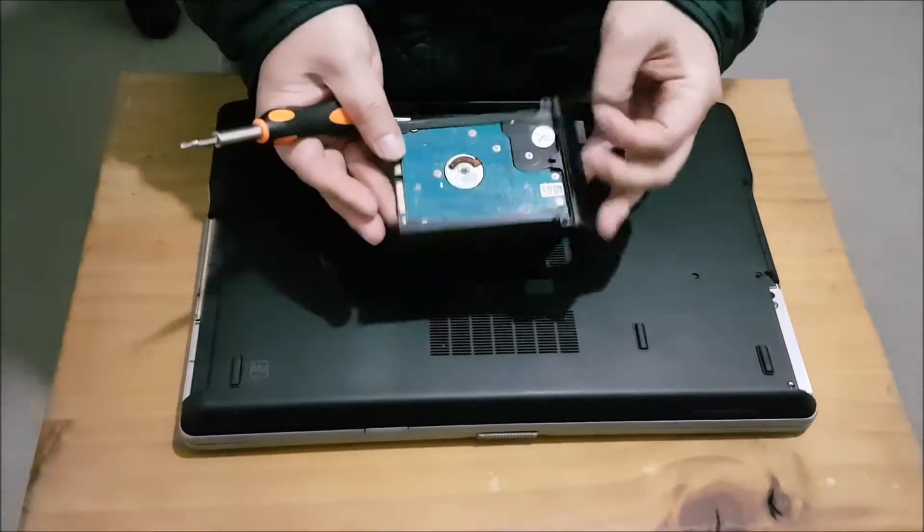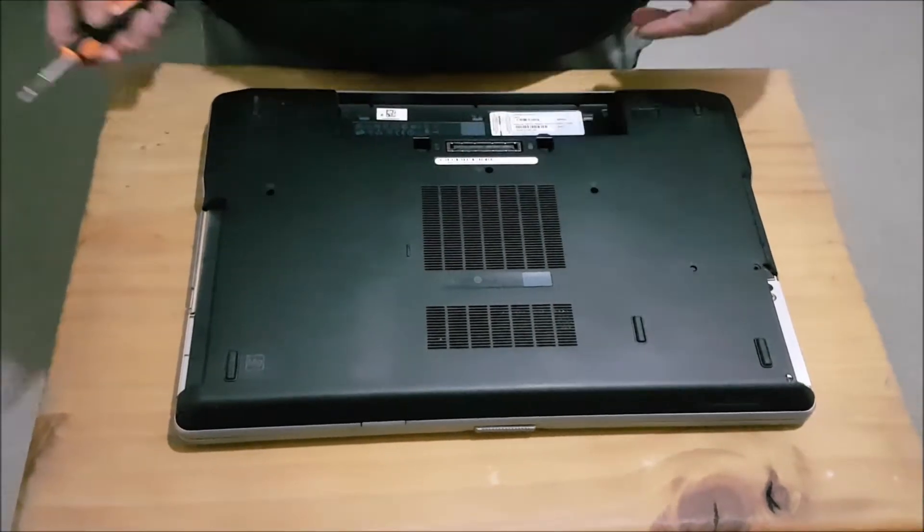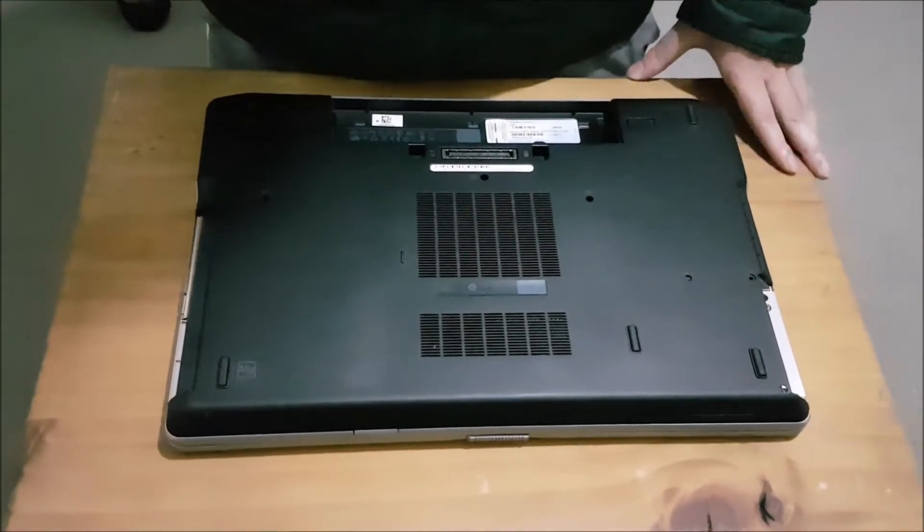So here's the hard drive — it's a two-and-a-half-inch hard drive. There's only one hard drive, one two-and-a-half-inch hard drive bay.